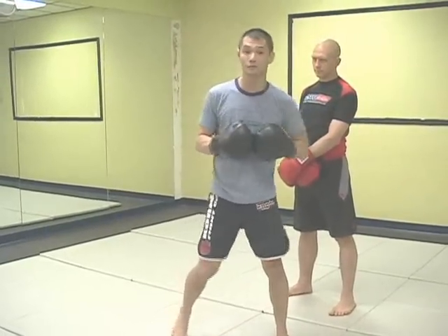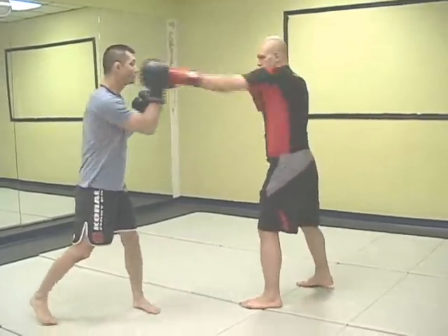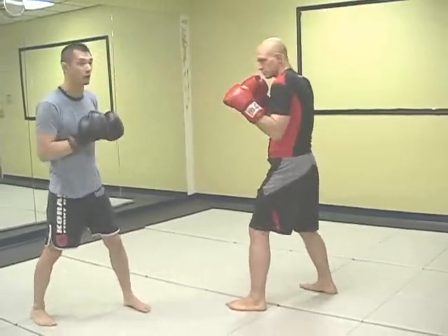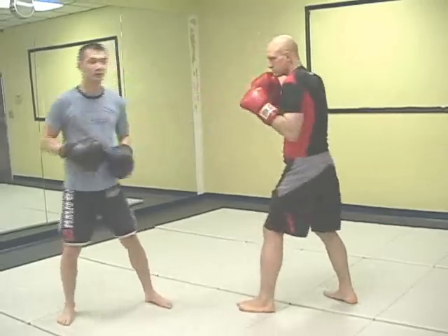To help illustrate this, Steph is going to feed me a jab. You see how his right hand is up against his mouth guard. To help him maintain that hand position, I'm going to feed a jab at the exact same time. It should look like we're just jabbing at the exact same moment.